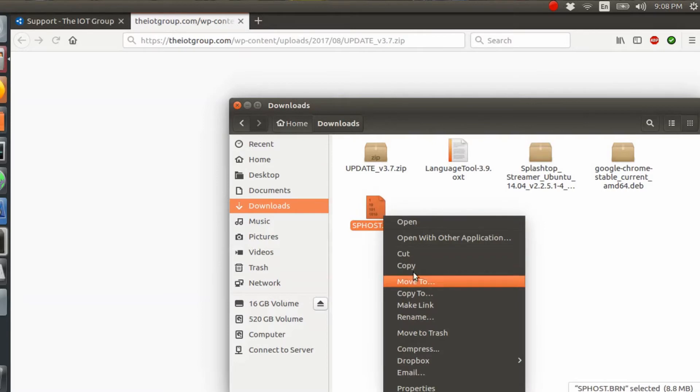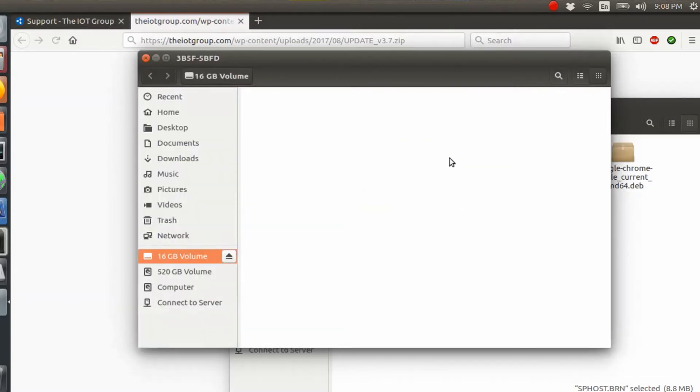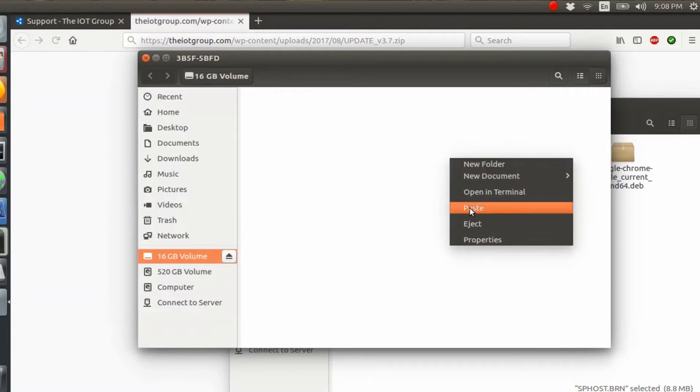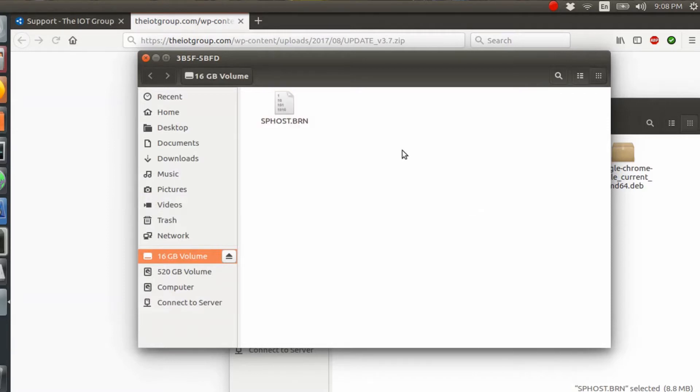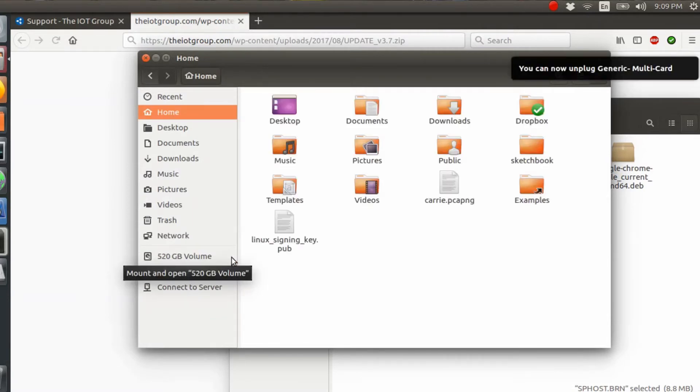I'm going to copy that file. I always copy rather than move. Then we go to our micro SD card and just paste it in there. That should be good to go. Now all we have to do is eject the device and we can go ahead and continue with the setup on the Rova.